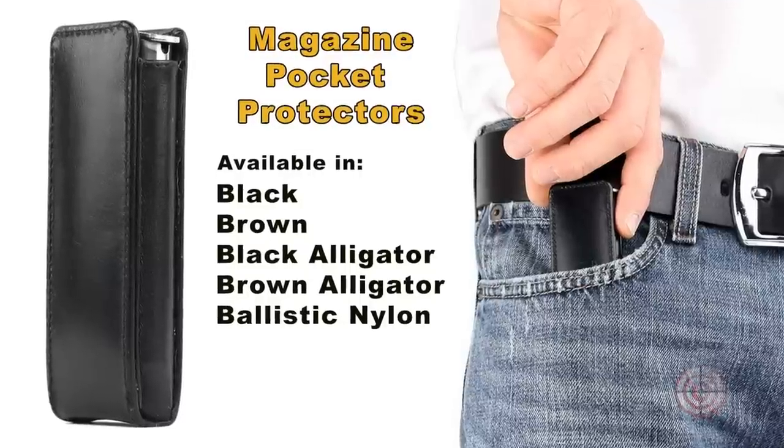Carrying an extra magazine or two is a great way to have extra firepower, but keep your overall carry package to a minimum. Our pocket protectors are very popular, easy to use and carry, and available in all colors and materials.